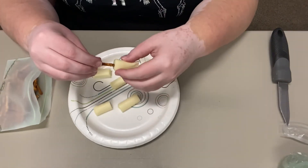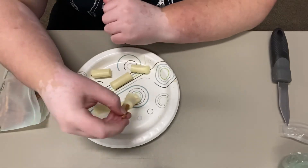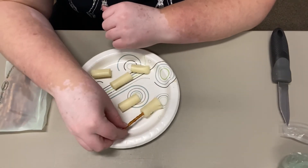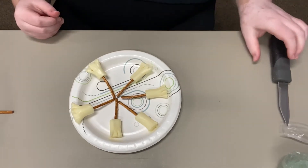Once you're done with that, you're just going to take one of your pretzel sticks and poke it through. And that is all you need to do to make the broomsticks. These are my six broomsticks when they were all done.